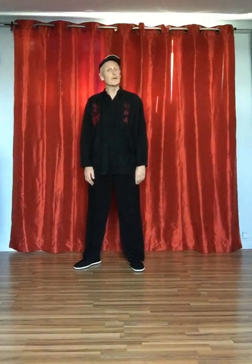Good day. The 37 Essential Movements, movement number 29: The Snake Creeps Down.